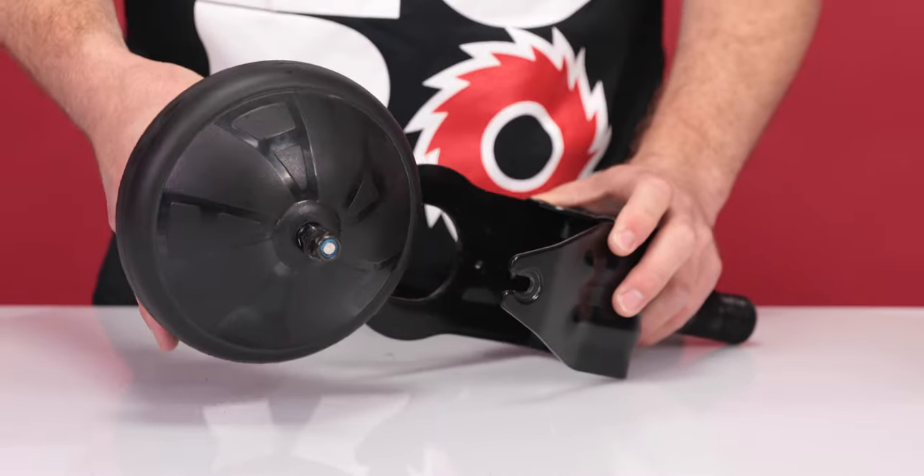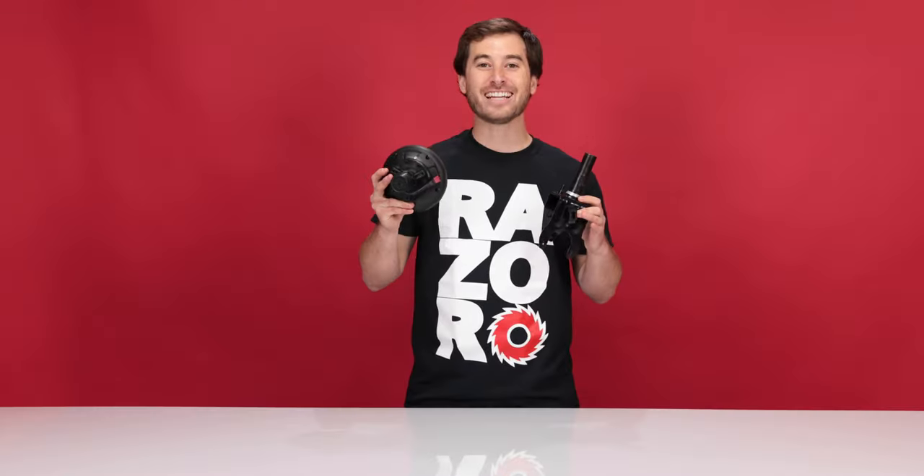Now we can slide the wheel and motor out of the fork. Grab your wheel and slide straight down. That concludes step two, removing the motor. Now onto step three, connecting your new motor.